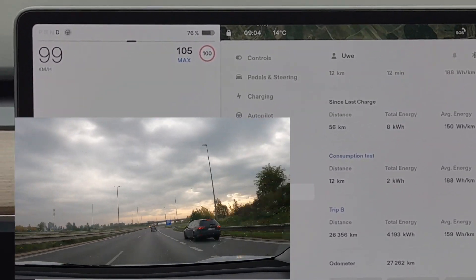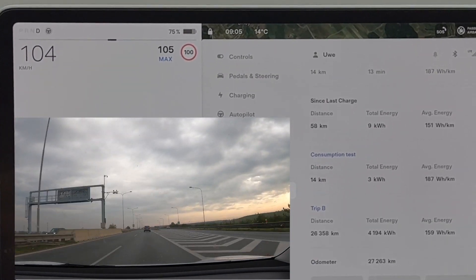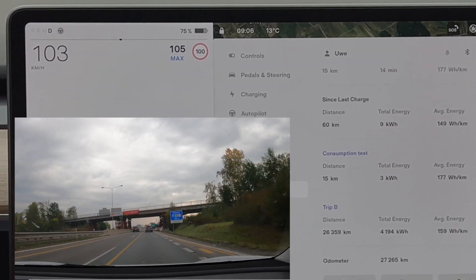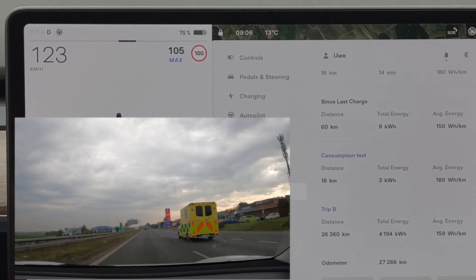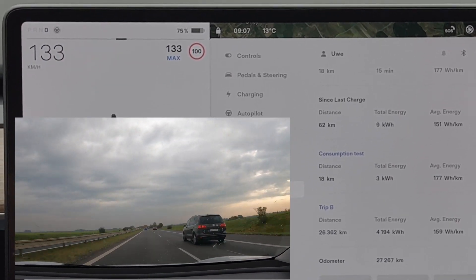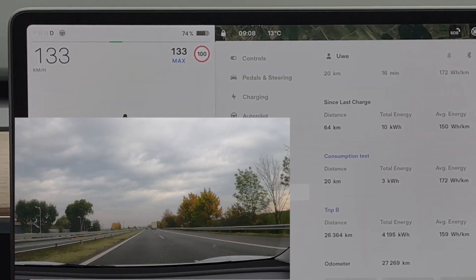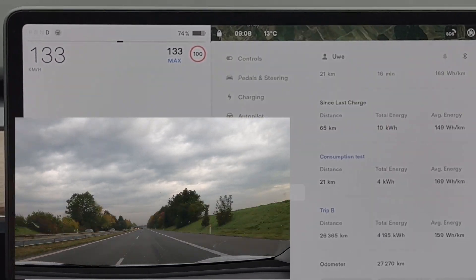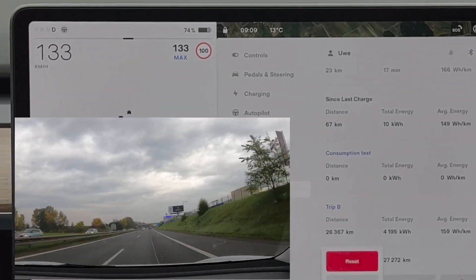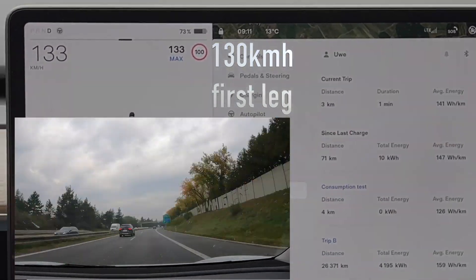The driving setup: we will first go the stretch towards the northeast — 10 kilometers — then turn around and go the same distance back, which should level out the difference in elevation pretty nicely. I'm also curious whether we can beat Andrea's hypermiling results, where he went at only 70 kilometers per hour, with our 80 or 90 km/h leg.